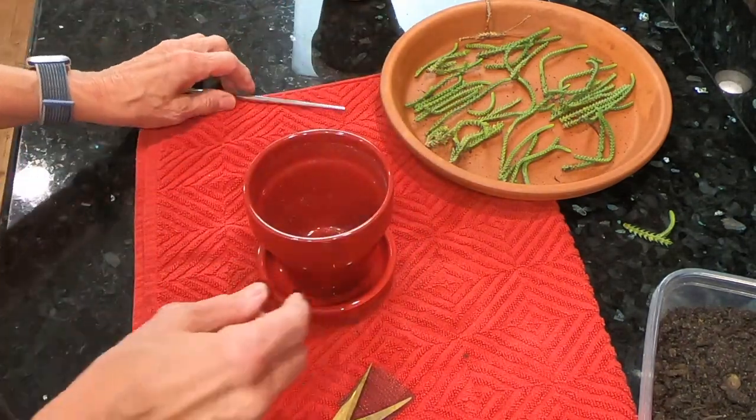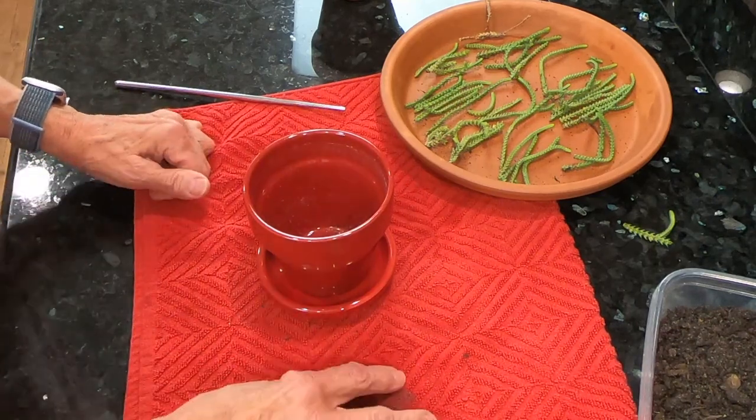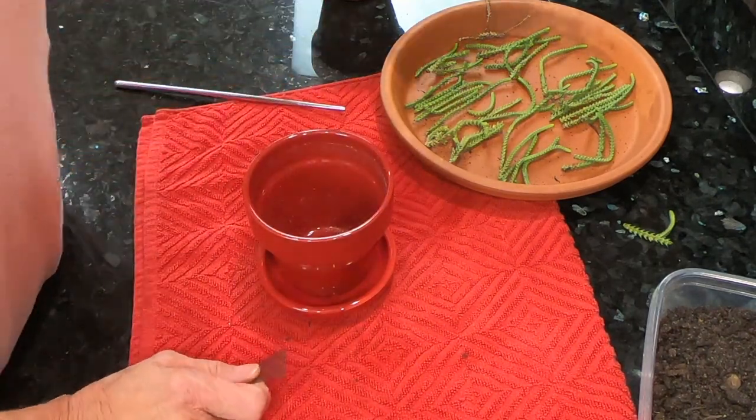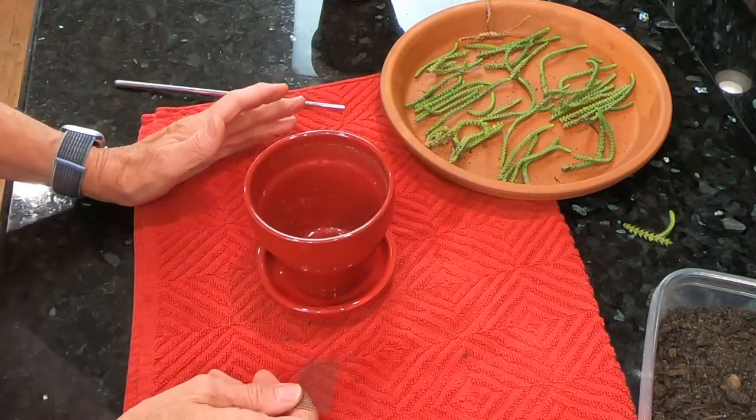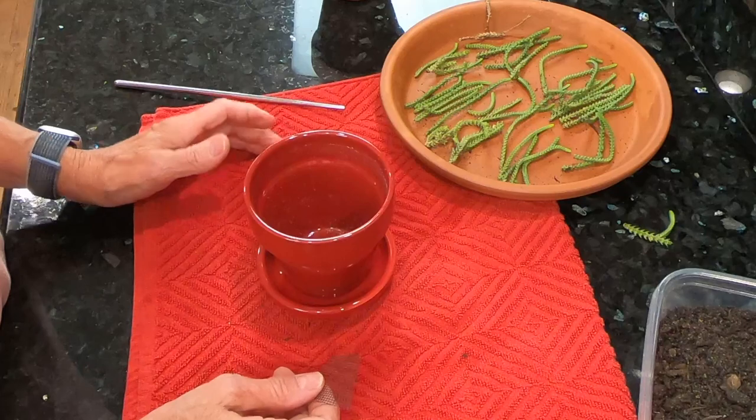This is a plant that can grow up to 12 inches tall and the watering needs are the same as other succulents. You only water it when the soil is completely dry.